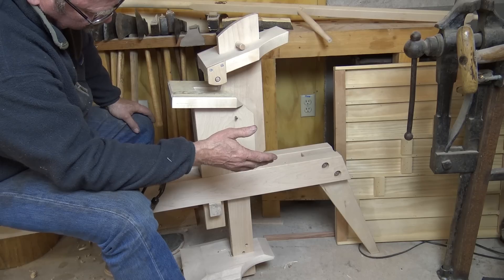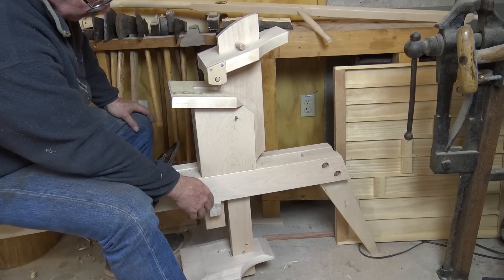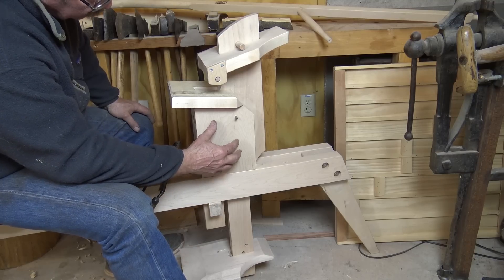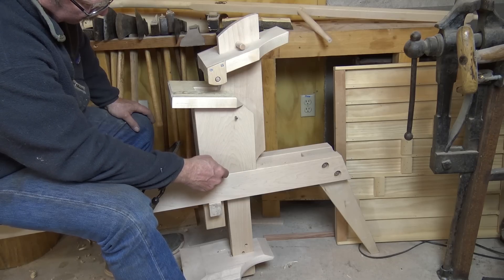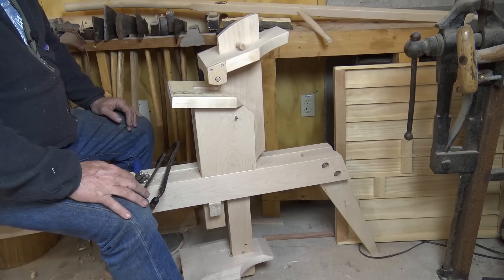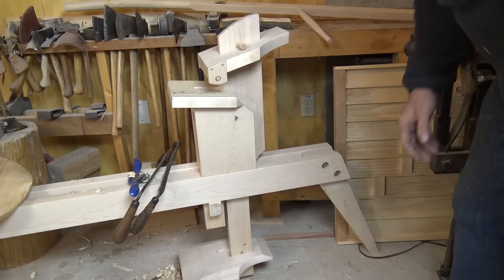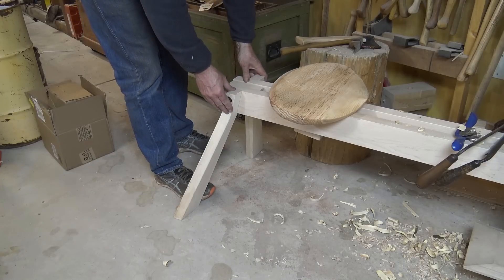The entire head assembly with the treadle and everything else is held on with a wedge, so you knock that wedge out and you can take it all off — making it easier to transport and store. I've also thought it might be good to make a different style of head more suited specifically for spoon carving, though I haven't fully worked out that design. Because the shaving horse is kind of modular, it would be easy to do something custom.